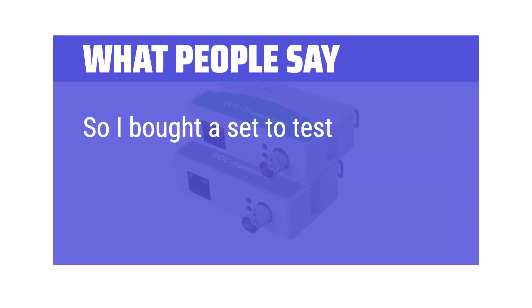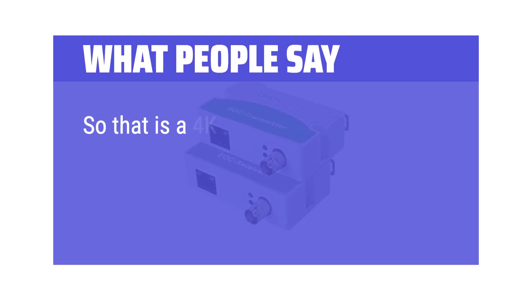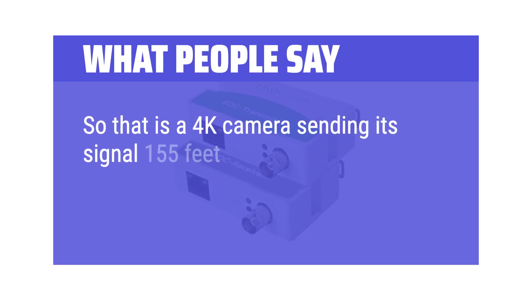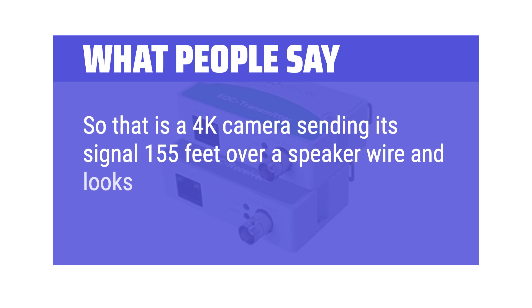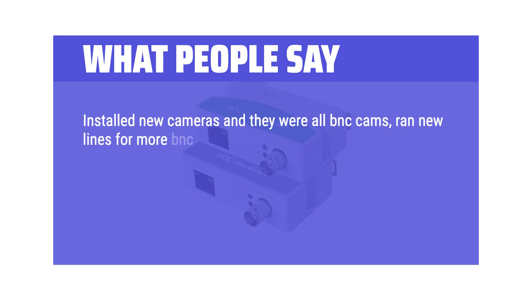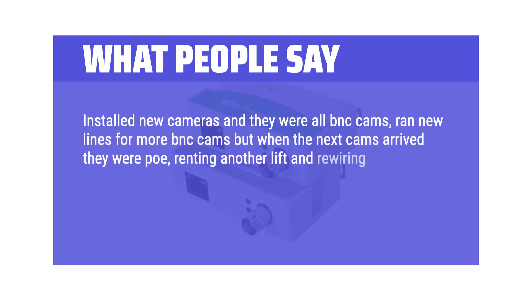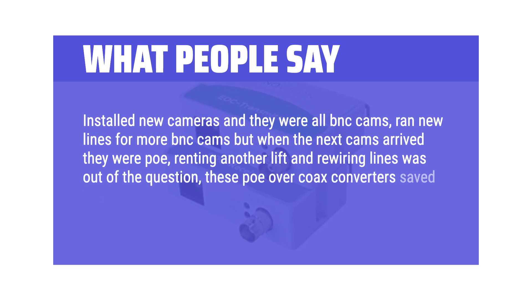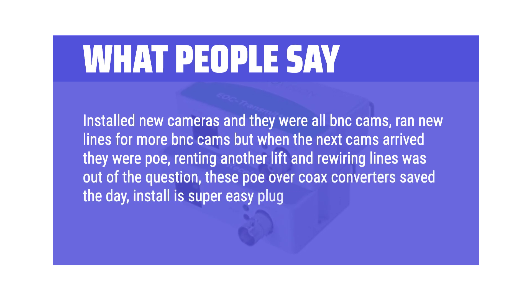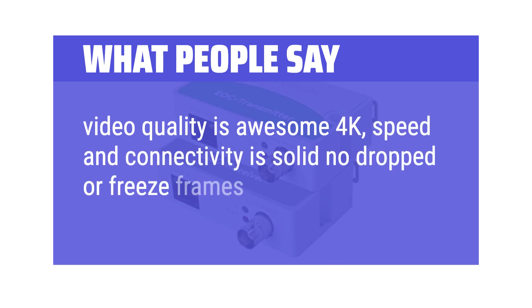What people say: I bought a set to test at our shop and they were literally plug and play. That's a 4K camera sending its signal 155 feet over speaker wire and it looks just as good as being hooked up with a network wire. I installed new cameras — they were all BNC cams. When the next cams arrived they were PoE, and renting another lift and rewiring lines was out of the question. These PoE over coax converters saved the day. Install is super easy plug and play, video quality is awesome 4K, and speed and connectivity is solid with no dropped or freeze frames.